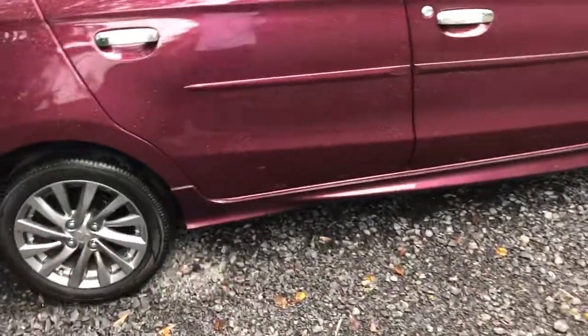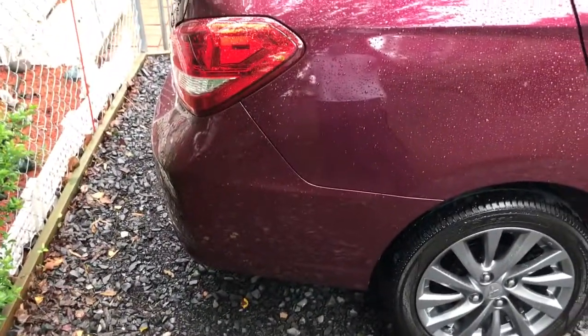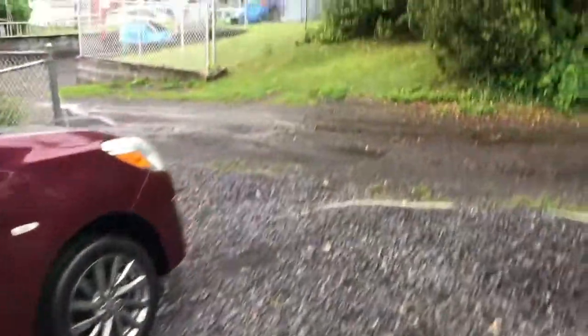Then I added the sport rocker molding. I didn't do the rear or front ones because the back ones are so big, and the front one makes it sit lower and I have an alley to come up and I don't want to drag the car.